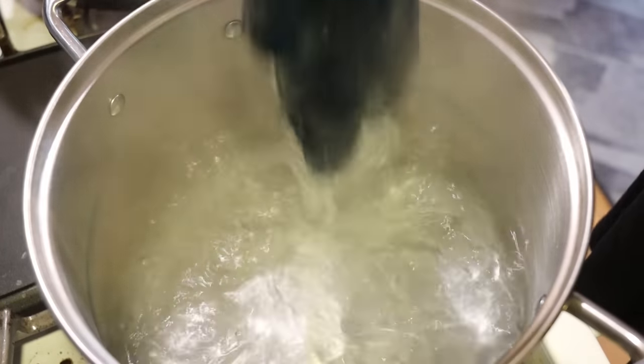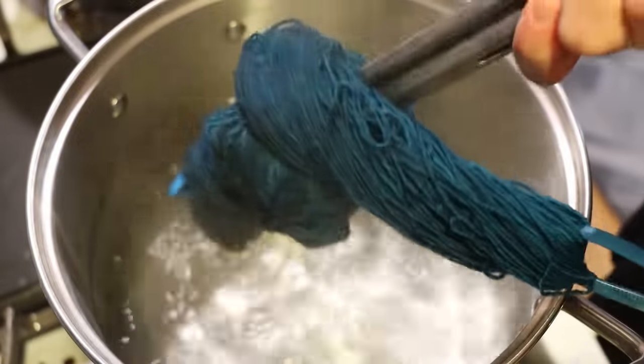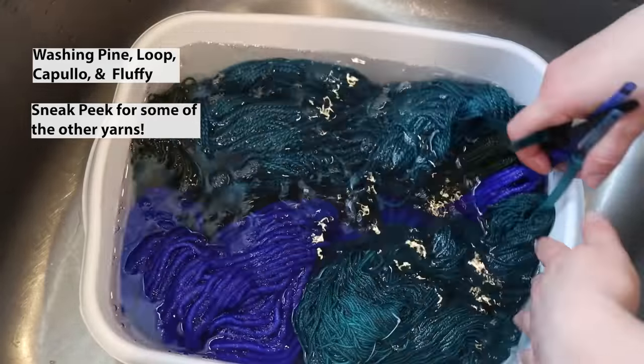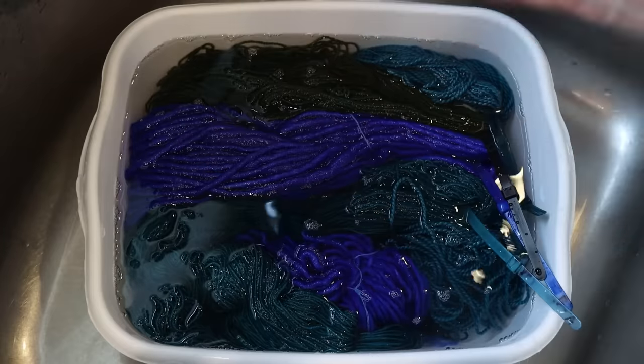After 30 minutes our dye bath is clear. I can see some light patches around the ties, but we'll take a closer look once things cool. I'm going to remove the yarn and set it aside to cool completely so we can wash it. I'm washing everything but the navy yarn together — though I'm not sure how I'm going to order this in the video, showing one base at a time, so it's a bit of a spoiler for some of the colors to come.